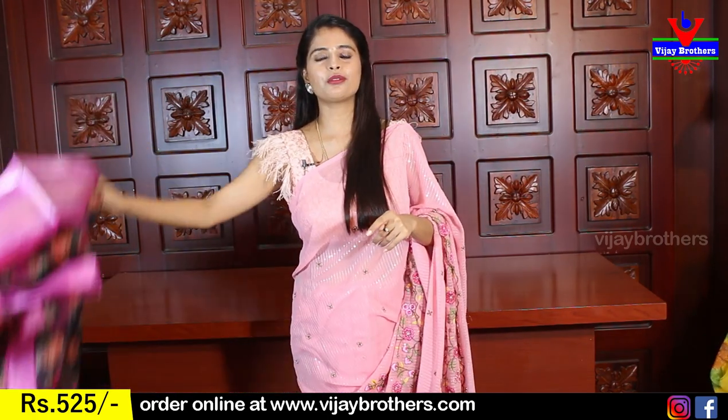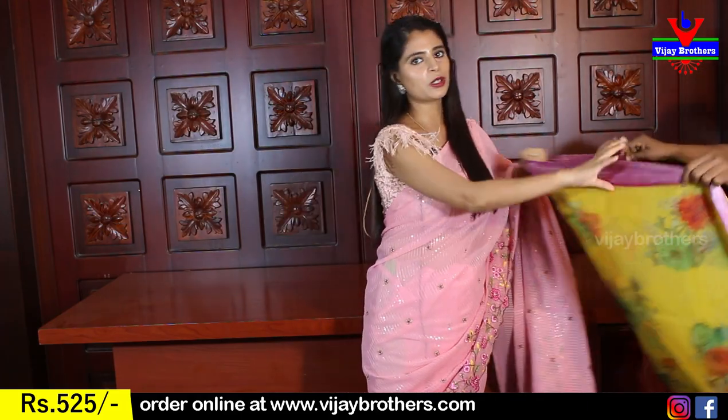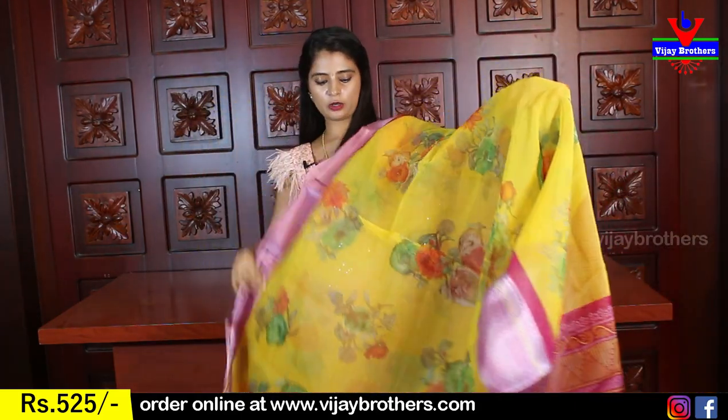The price is 525 rupees. We have this available in multiple colors. So let's look at the next color — yellow.